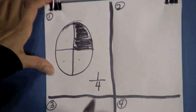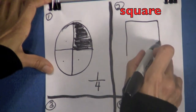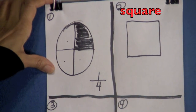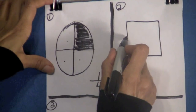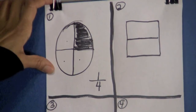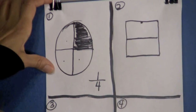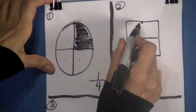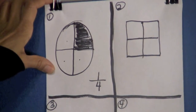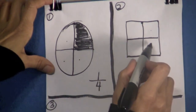Let's go to box number two. Draw a square — remember a square has four equal sides. We're going to divide this square in half, so let's try to find the middle and go straight across. Then let's find the middle up here. I'm going to put a little dot there and draw a line straight down. Let's count how many parts we have in the square: one, two, three, four.